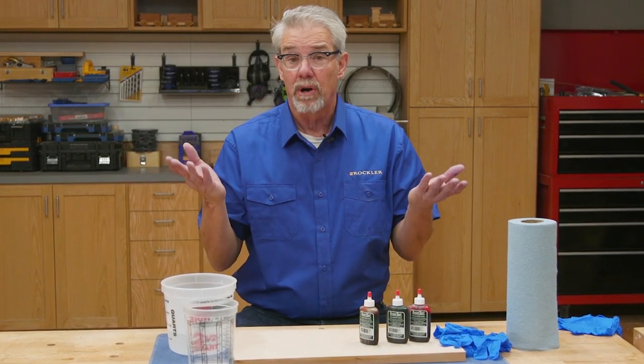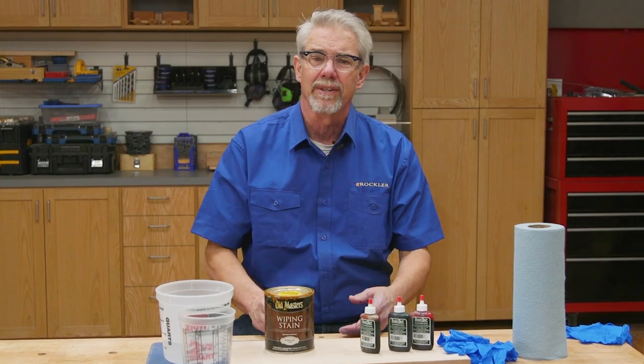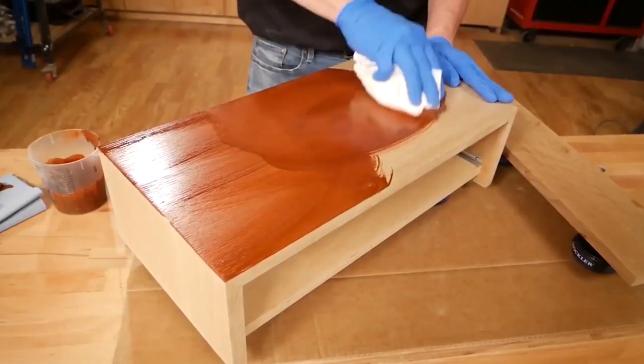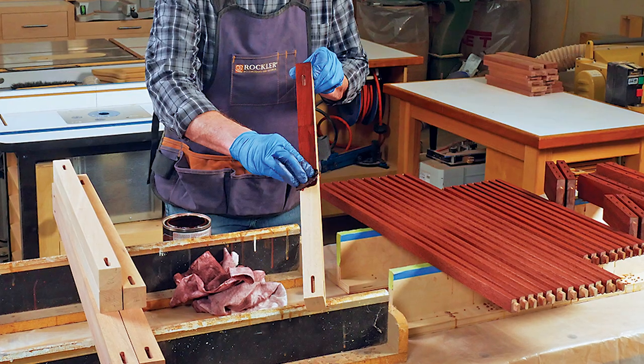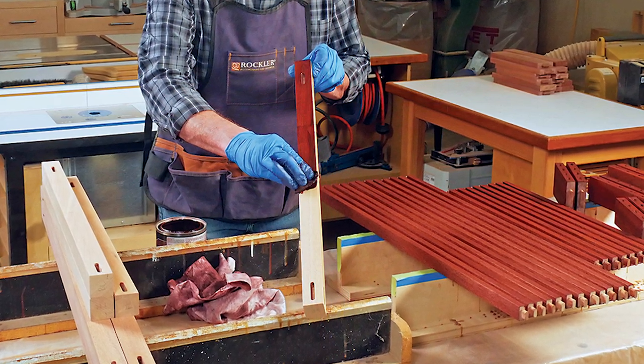Coloring wood is something that woodworkers do all the time, but most of the time the go-to product is a pigment stain, either oil-based or water-based. Pigment stains work great on open-grained wood like oak and ash, but less so on close-grained woods like maple and birch, where they have the tendency to blotch.